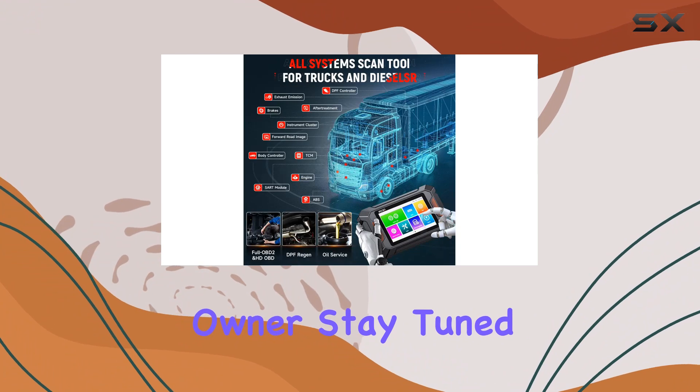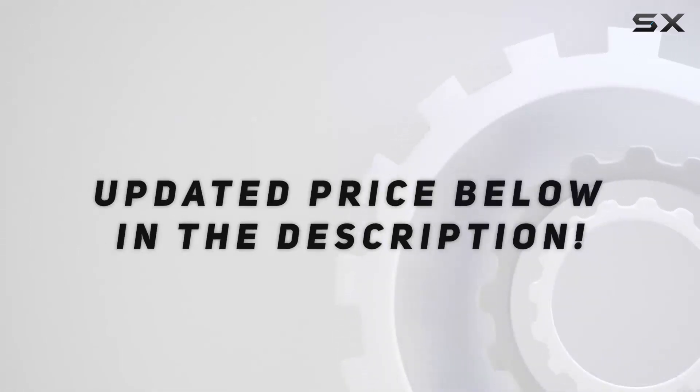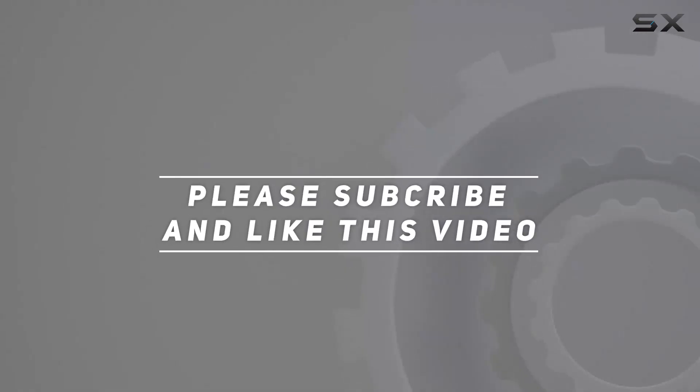Stay tuned as we dive into a live demo to showcase its capabilities. Check out the video description for the updated price, and thank you for watching.